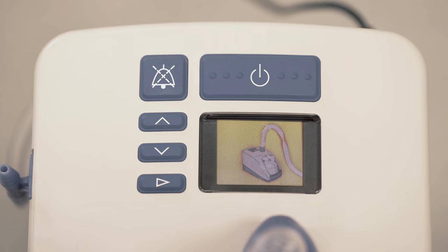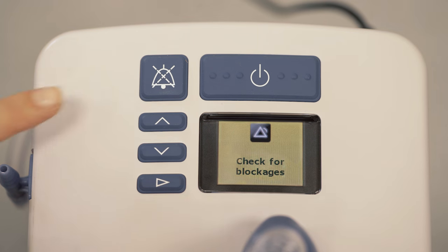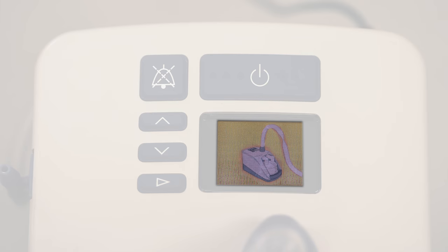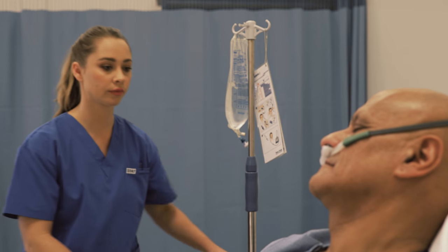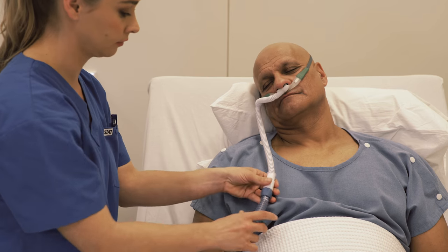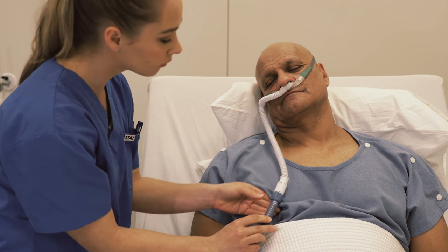The EVO2 has been designed to be as reliable as possible and will automatically raise an alarm when a problem is detected. The cause of the alarm is shown on the display. Silence the alarm with the mute button. In this example, the alarm was raised because a blockage has been detected. Once the blockage has been found and corrected, the EVO2 will continue delivering therapy to the patient.